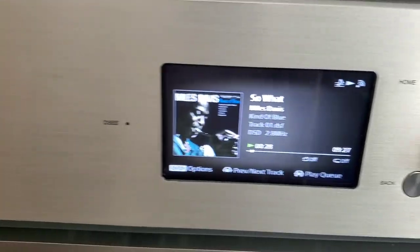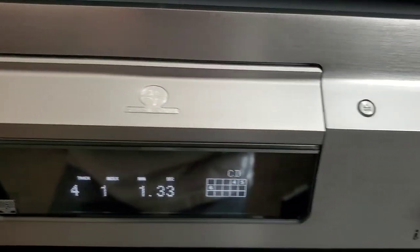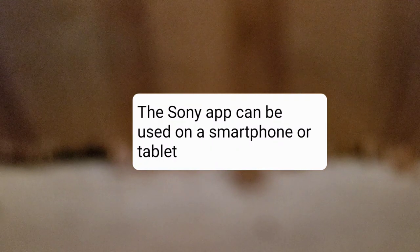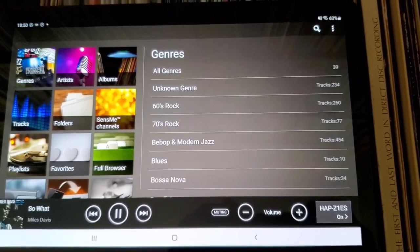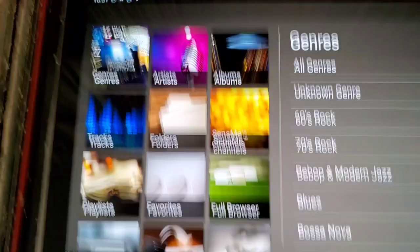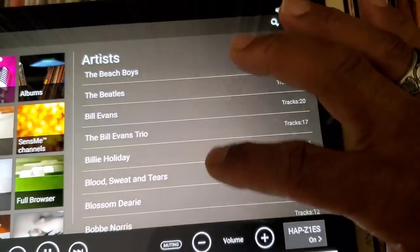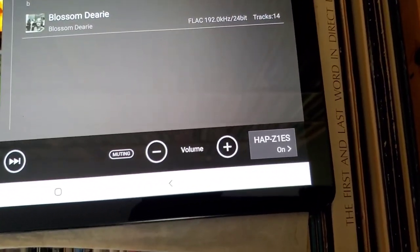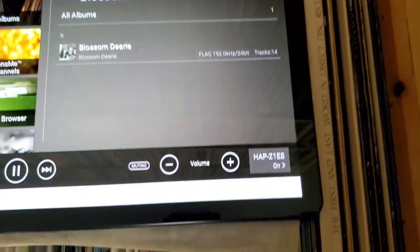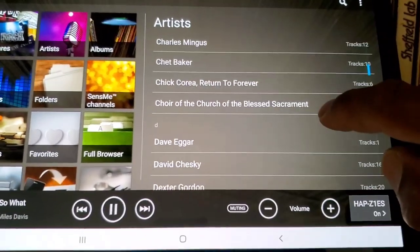Sony HAP-Z1ES and Sony XA9000 Super Audio CD player. I'm going to put the phone down and show you the software interface of the HAP-Z1ES. Sorry for the glare — but you can see it's almost the same as the front panel of the unit, where you can select albums, artists, and scroll down to select any song from the list. You can select anything from the app that you can do on the front panel, and it's more convenient for using across the room. It's a really nice software interface that Sony provides.